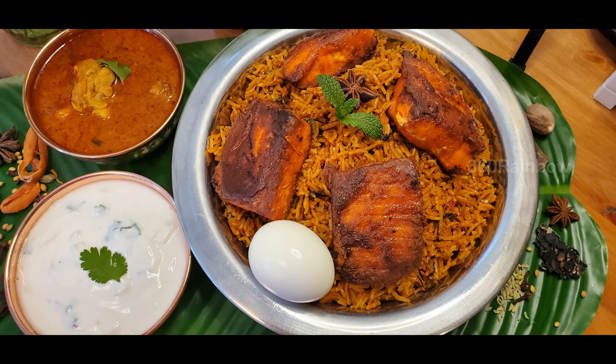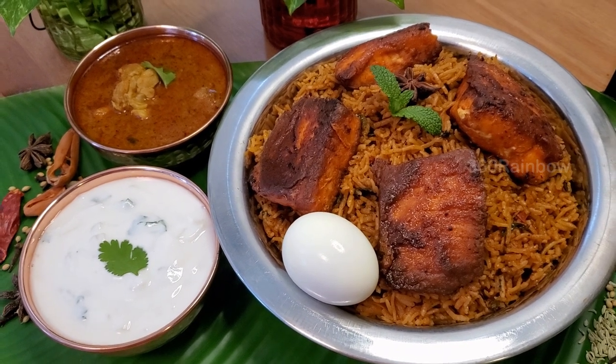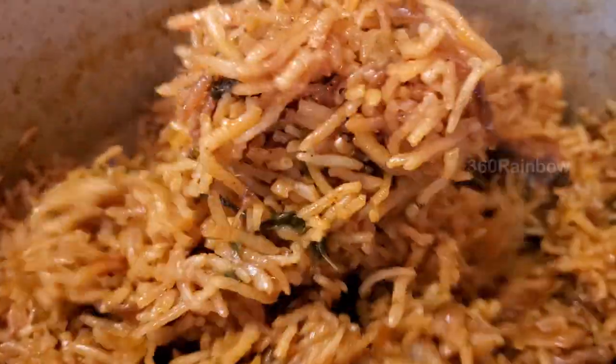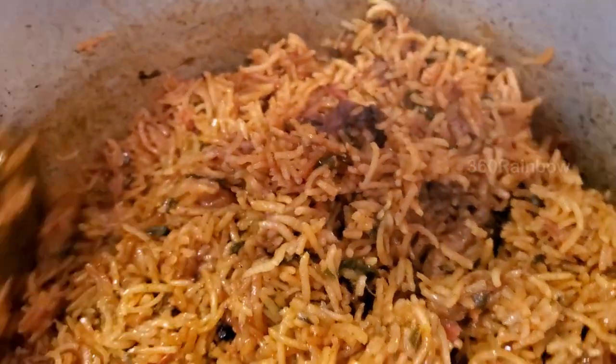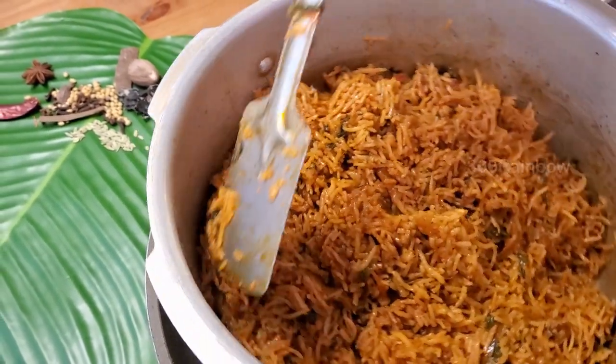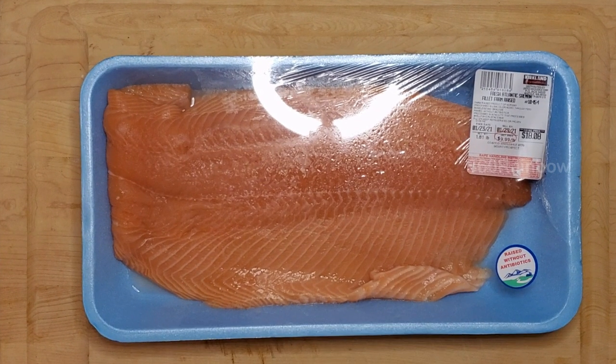Hello rainbow families, welcome to another episode of 360 Rainbow. In today's episode we're going to see a very special recipe — it's a fish biryani recipe. In this video I will give you my tips and tricks to get your flavorful long grainy rice, and at the same time how to make it soft and fluffy. Okay, let's get started.